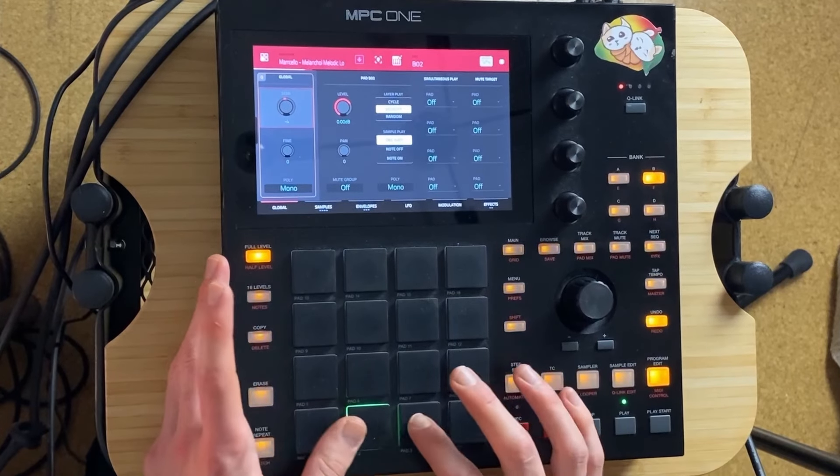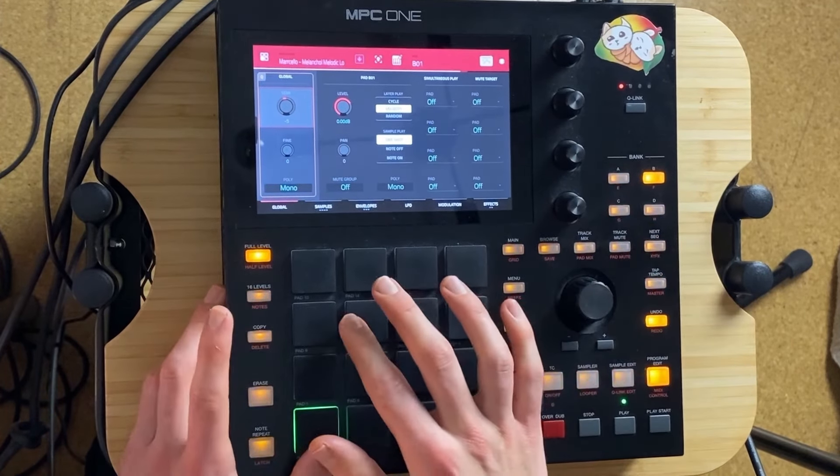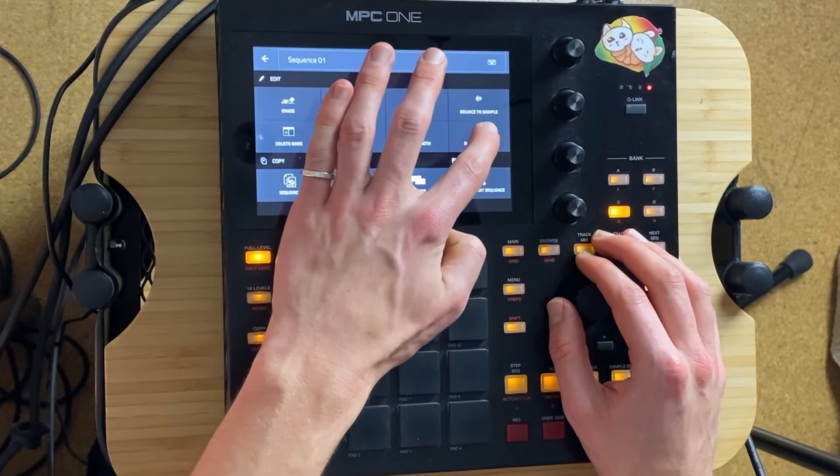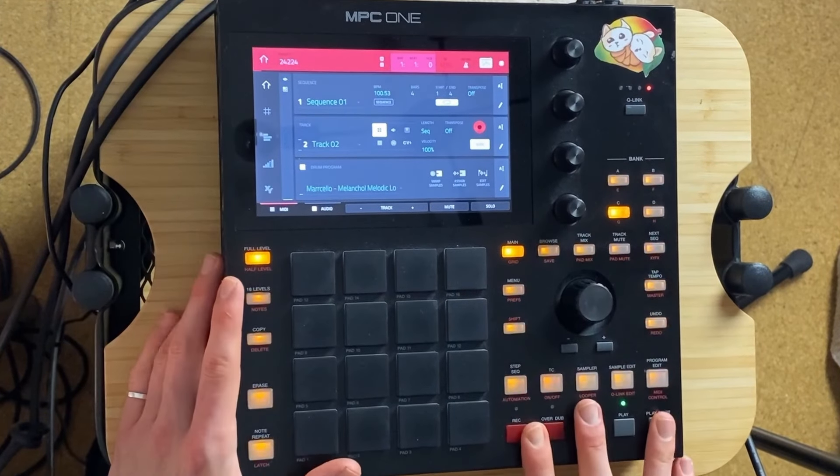Let's go to program edit and let's pitch it down because it's way too fast. Let's make it double the length of the sequence again and let's just see.